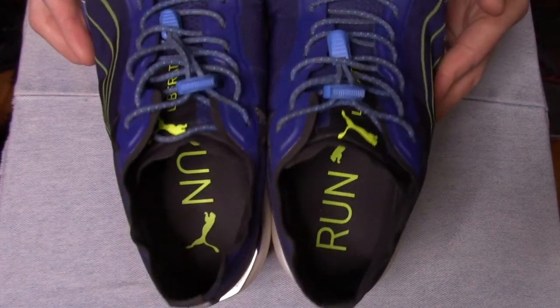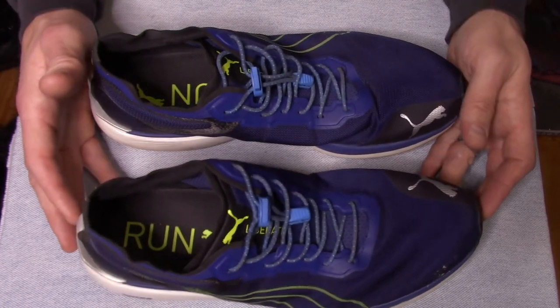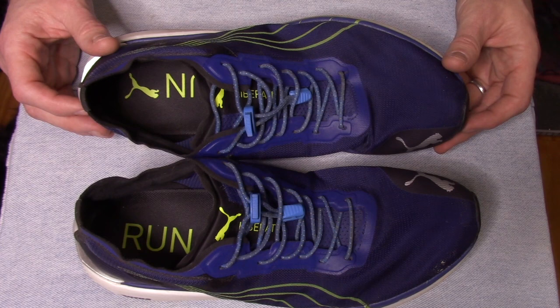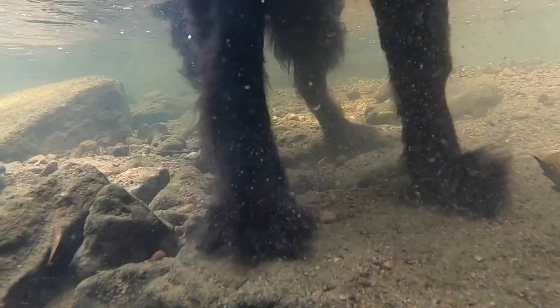That's all I've got for now with the Puma Liberate running shoes. I hope you enjoyed this video and got some value out of it — if you did, I'd appreciate that thumbs up. Thanks for watching, and maybe I'll see you on the next video.